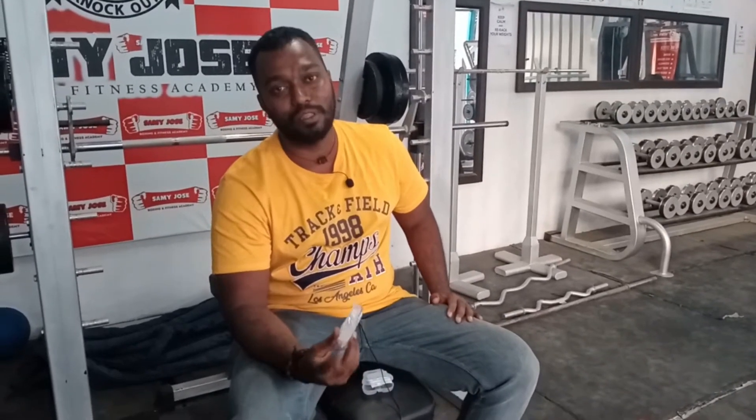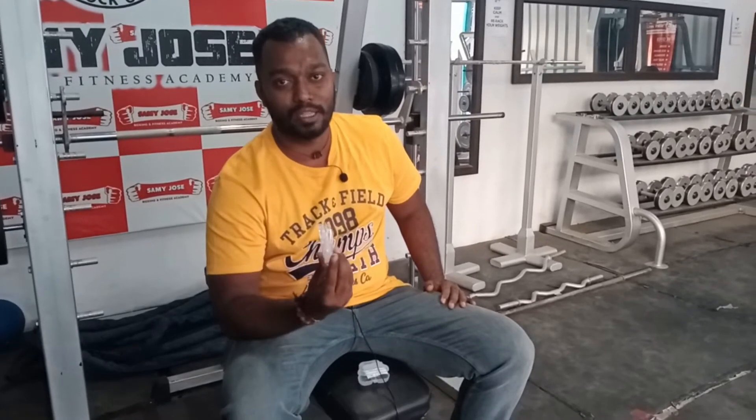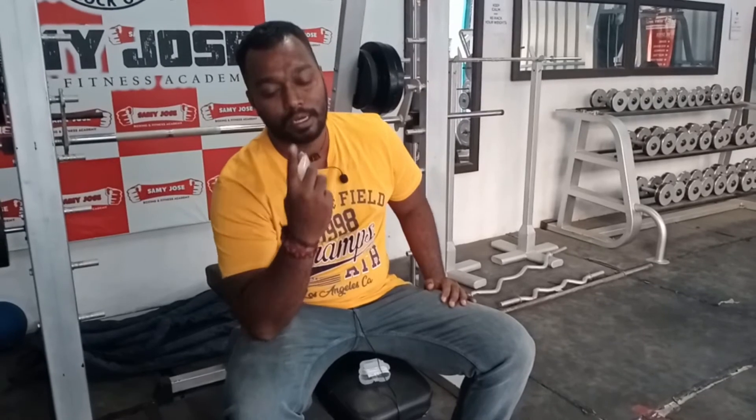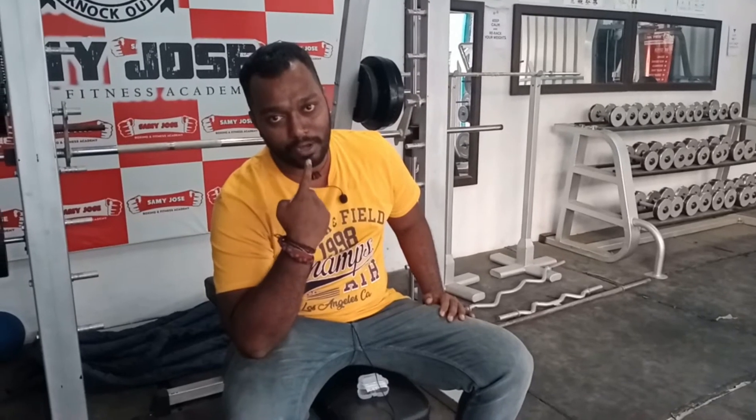We use a mouth guard to prevent these injuries. There are different types of mouth guards — there are single guards and double guards — which we use to protect the teeth.